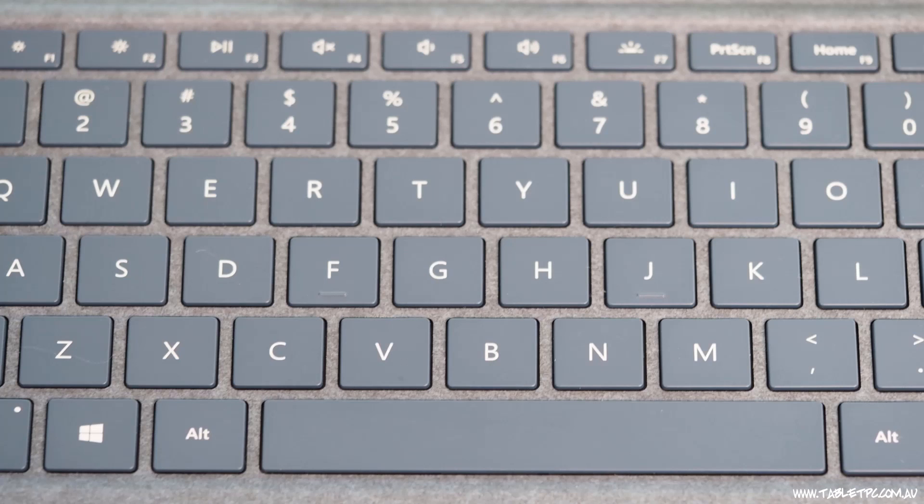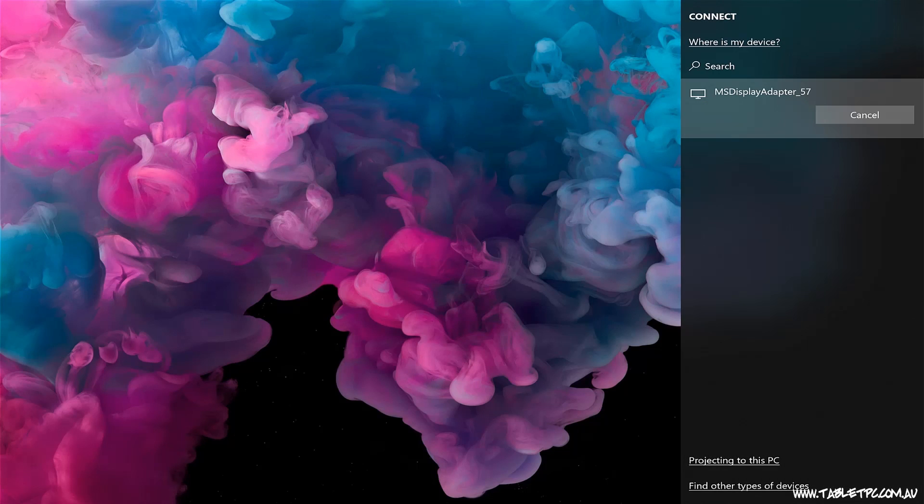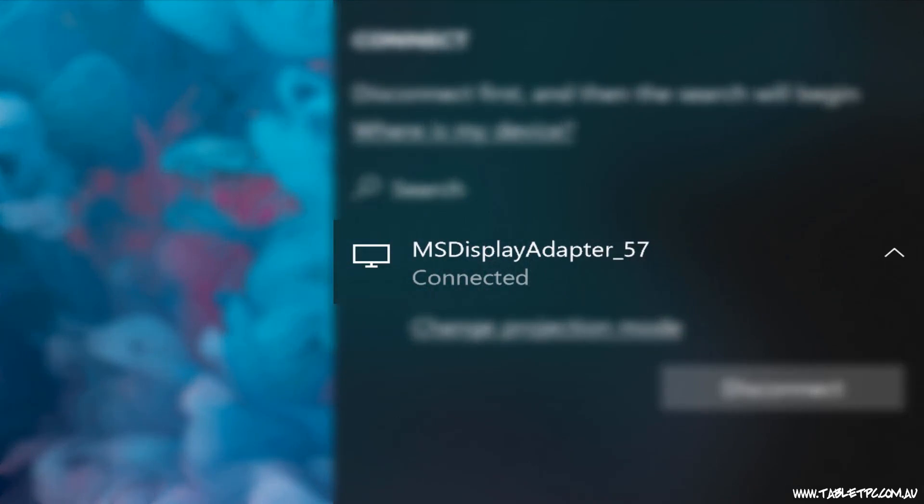Another quicker way to get to that Connect menu is to press Windows and K on your keyboard. Click on your Miracast device and Windows will automatically connect to it.